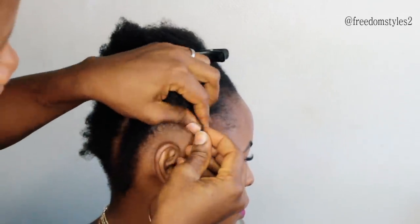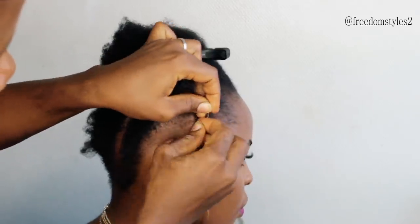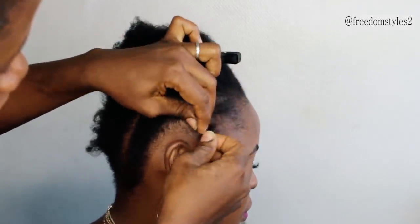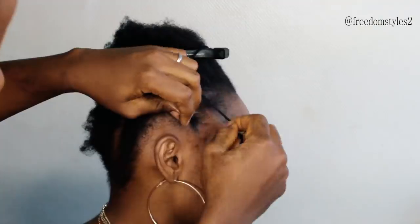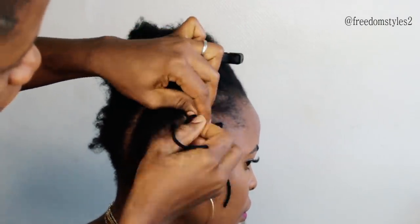Hey guys, welcome to my YouTube channel. In this video I'll be showing you guys step by step how I will control her hair before she puts on a wig — a braided boss braids wig.